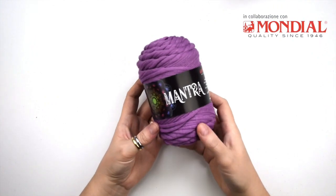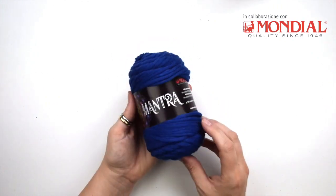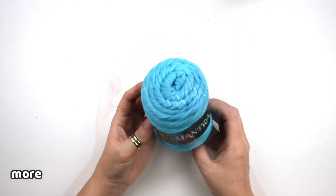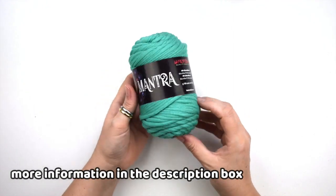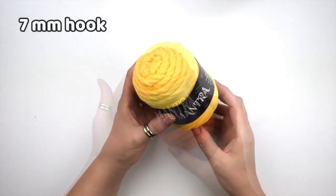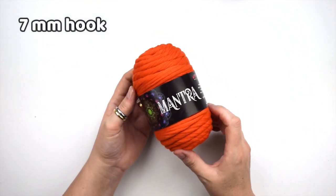For this project I use one skein of Mantra from Mondial in these beautiful rainbow colors. You can find all the information you need in the description box, and a 7 millimeter hook.